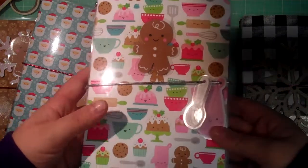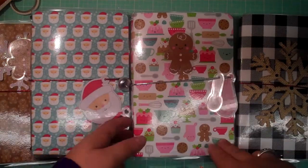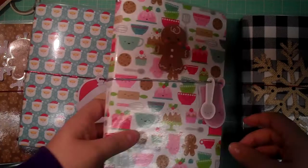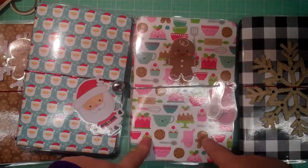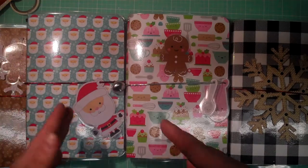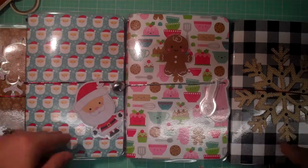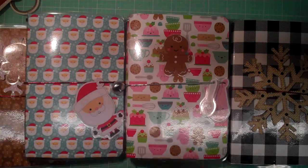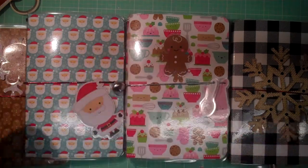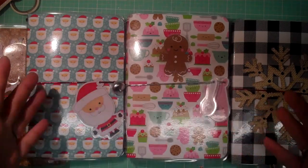Maybe some die cuts, embellishments, little matching things, or post-its — whatever you choose to go in your traveler's notebook. I have to make sure I have an even number of participants. What you're going to do is mail it to me first, along with your return postage and return address label, and I will send you back the one your partner made. That way, whoever doesn't send one won't receive one, because that's not fair to the people in the swap.